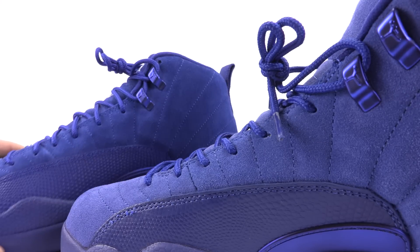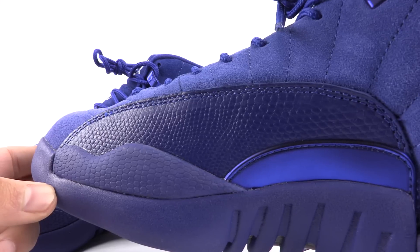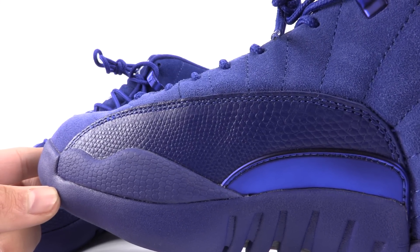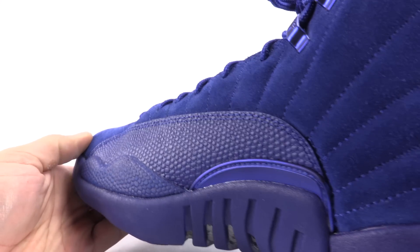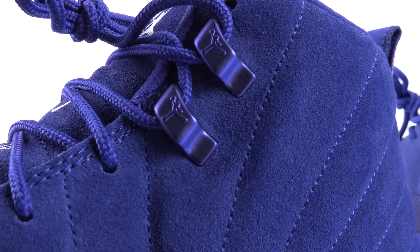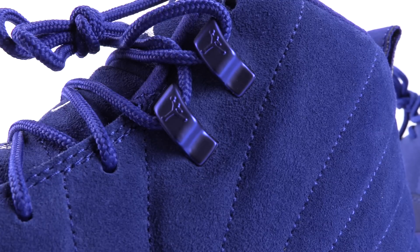I'll show you closer on the fake pair so you can see how the medial side of the reptile overlay looks. And now we'll bring you to the authentic. It's a bit rougher because it's more pronounced — it sticks out slightly more. This is a very, very minor difference, but like I always say, it's these little details that add up. If you're trying to get an authentic pair, it's what you've got to do.